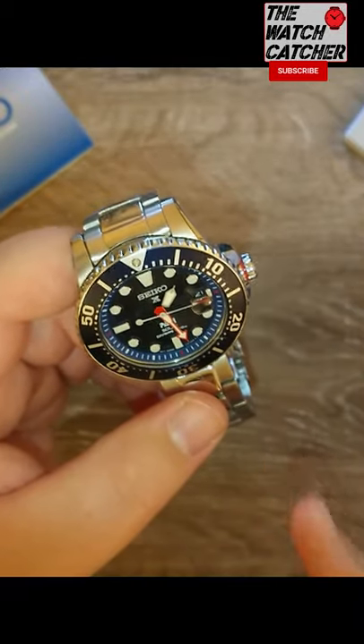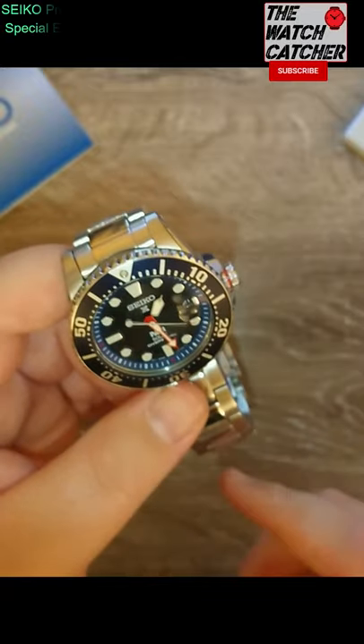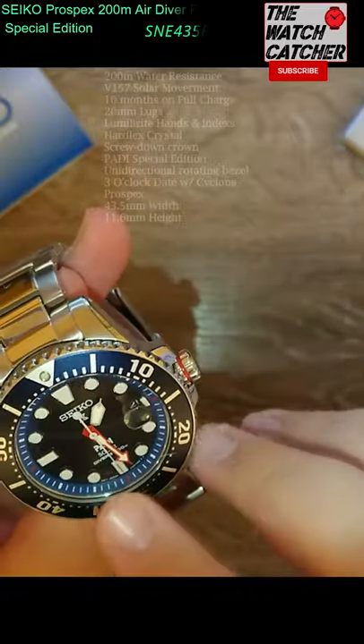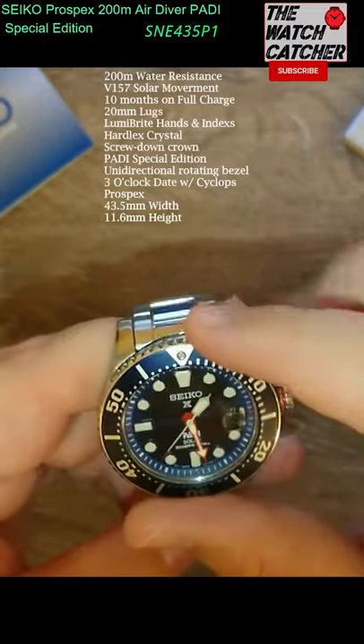Seiko Paddy Prospex Solar AirDiver 200m SNE435P1 watch. Blue dial, raised indexes and chapter rings. It's a Paddy Special Edition with the red crown and the solar panel face. Very good. Fully charged — lasts 10 months on power reserve.